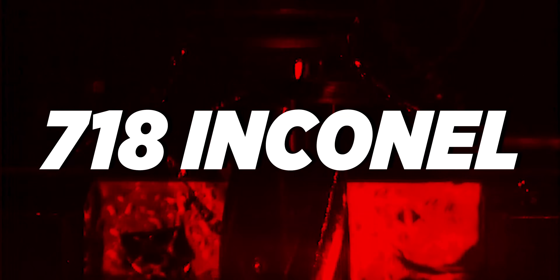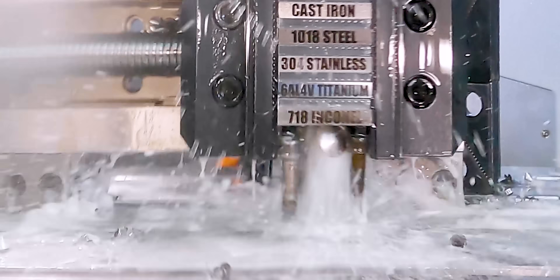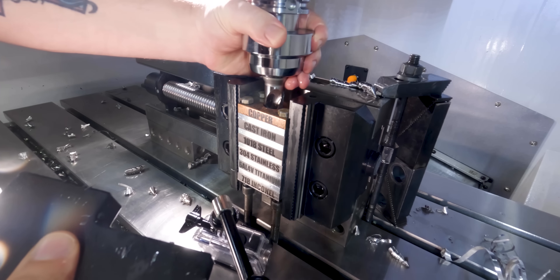And now, the moment of truth — 718 Inconel. Get through there! Yes! We have breakthrough! Take a look at this. Check it out — that insert is still in one piece. This thing is a beast tool.